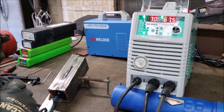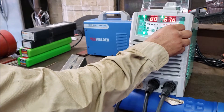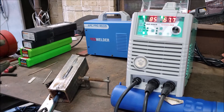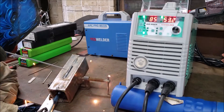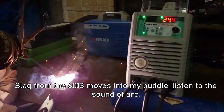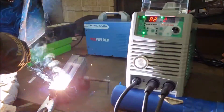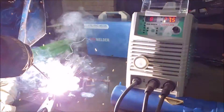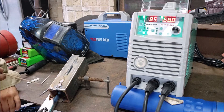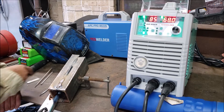Going to run some 7018, 3/32nds as well. And for this one, I'll try about 85 amps. The 6013 ended and I think the 7018 kind of took some of that slag and tossed it in the mixture there since my welds are very close.